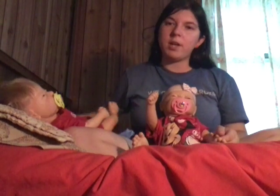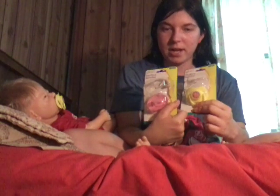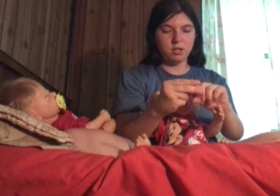Obviously, both of my twins here already have them, and I don't usually use a pacifier with Gabe. So you're probably wondering exactly why I'm going to be making more, especially since they're the same pacifiers again. Well, these ones I'm going to be making for my mom, because she has some reborns as well.